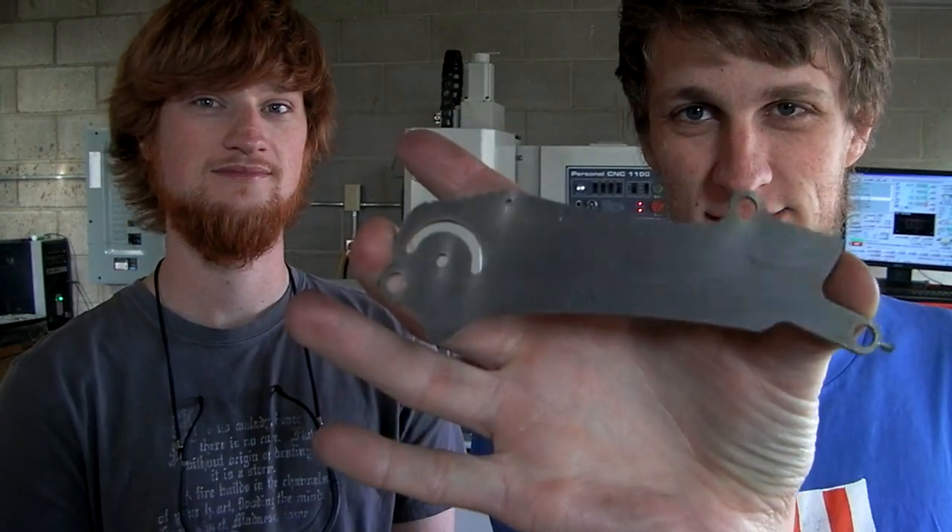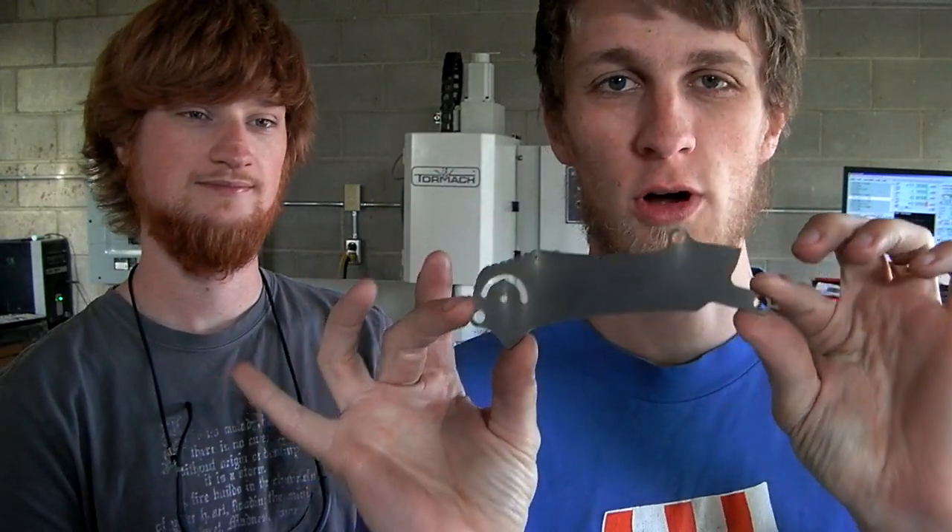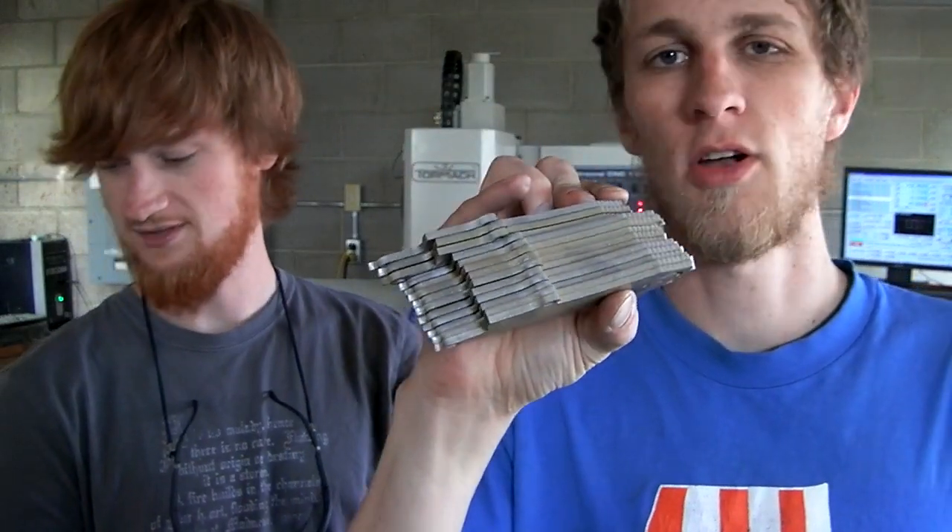Hey guys, welcome to Knife Making Tuesday week 27. As you can see, the machine's working in the background making a big fixture plate. Big news for this week: over the weekend we picked up these water jet cut RWL 34 Norseman blades — there's 40 of them. It's awesome, these are going to be epic.